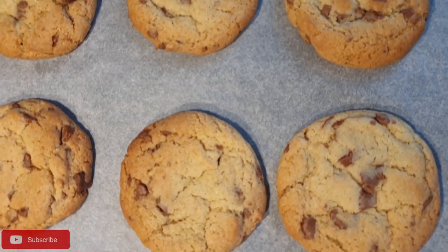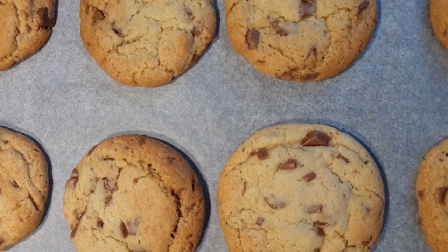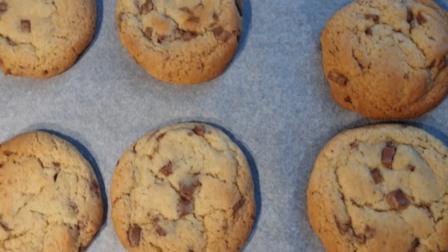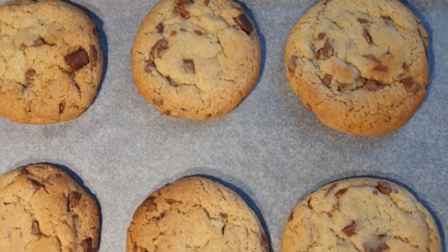12 minutes later, here are my cookies! They tasted absolutely delicious — crispy on the edges and that gummy chewy center. I absolutely love them with a glass of milk.